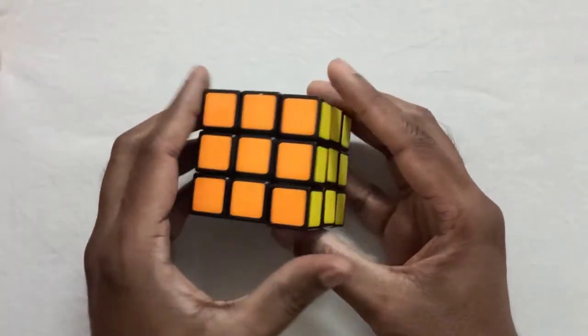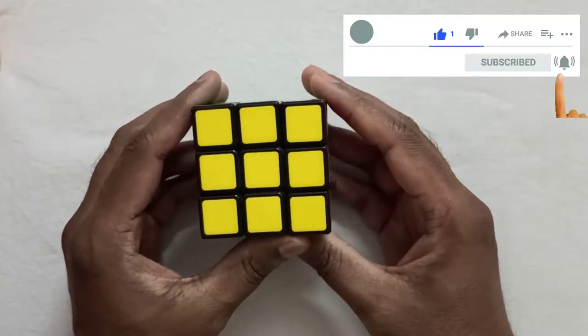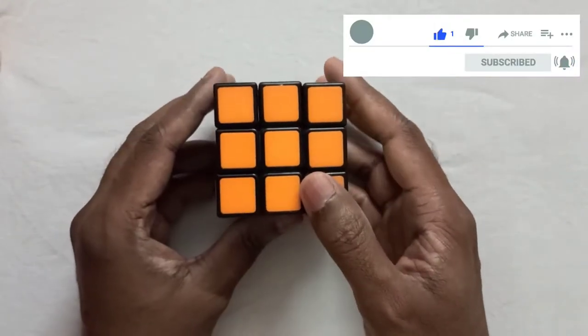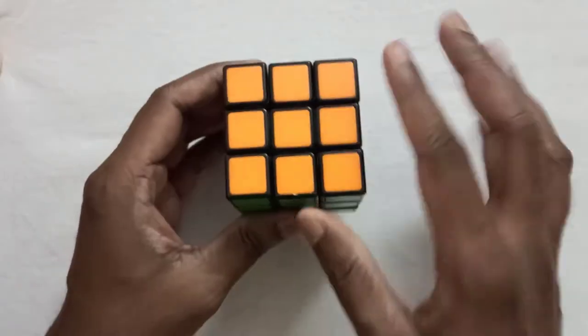Hello guys, today I am going to show you how to change the centerpieces in a Rubik's cube. But before that, if you are not yet subscribed to my channel, please subscribe and press the bell icon for latest notifications.